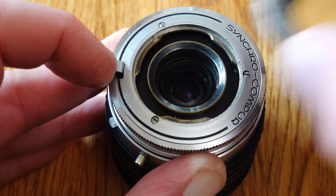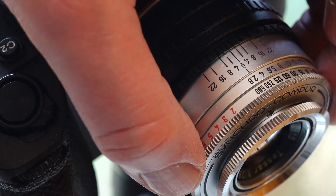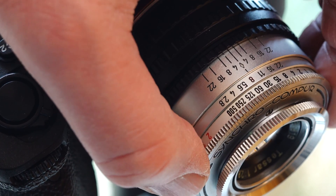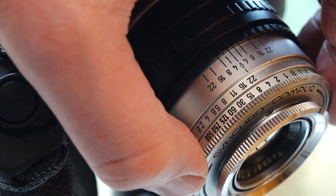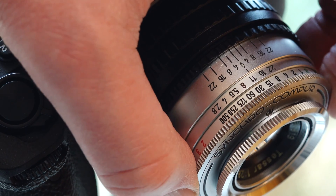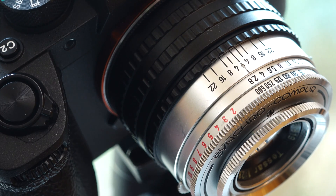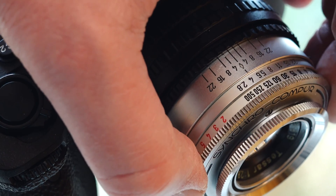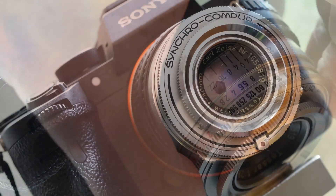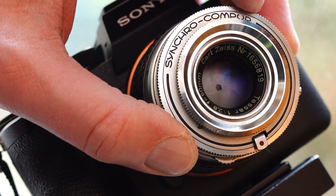Now you can connect the adapter-lens combination, as you know it, to your Sony E-mount camera. The adapter is made in such a way that the aperture can be adjusted. The time scale is irrelevant in this combination as the leaf shutter is deactivated. Your Sony camera controls the shutter speed automatically, as the camera measures the light falling on the sensor. I usually shoot with aperture priority with this combination. As there is no electronic contact between the lens adapter and the camera, you have to manually tell your camera's anti-shake function the correct focal length.